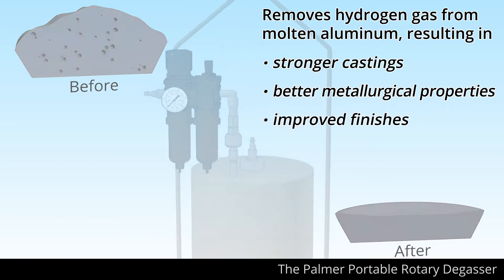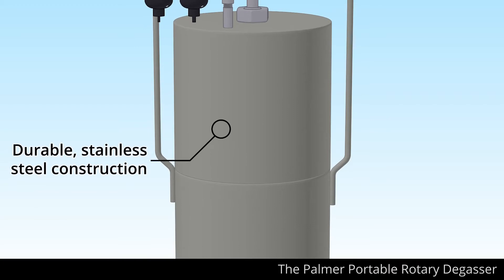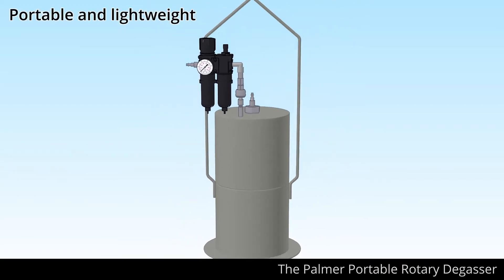The degasser features durable stainless steel construction, yet remains portable and lightweight at under 50 pounds.